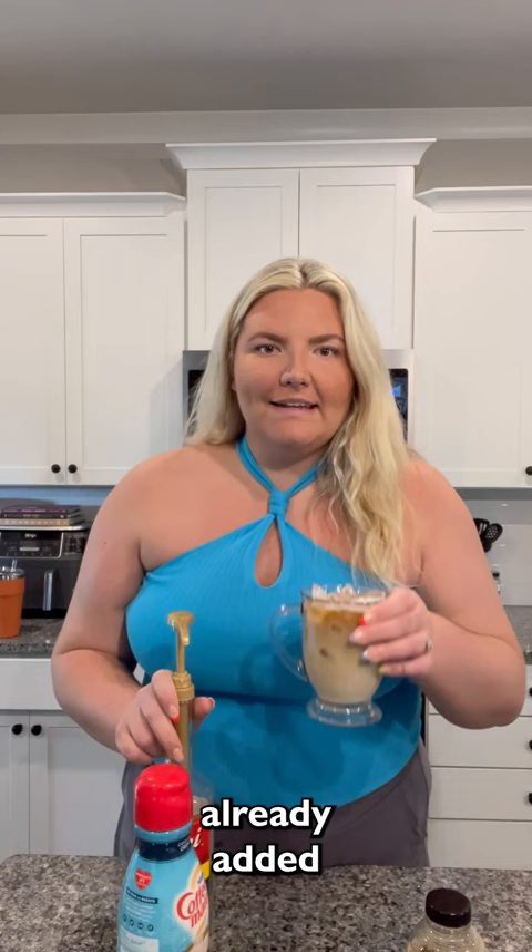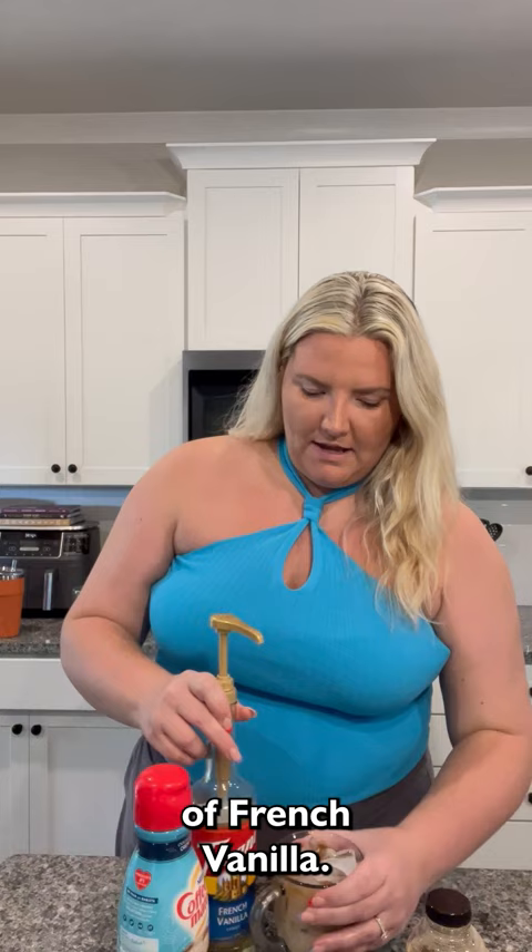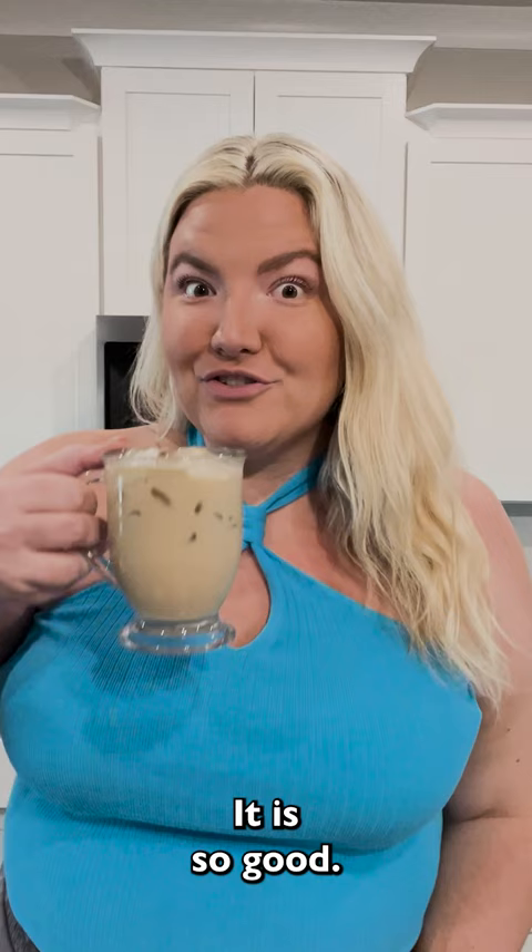So we already added our creamer to our coffee concentrate, so I'm going to add two pumps of French vanilla. Alright guys, we've got our coconut cold brew done, and it is so good. It's so light and refreshing, and it's so summery, and I hope you guys join me next time on Coffee with Katie. Thanks guys, have a good week.